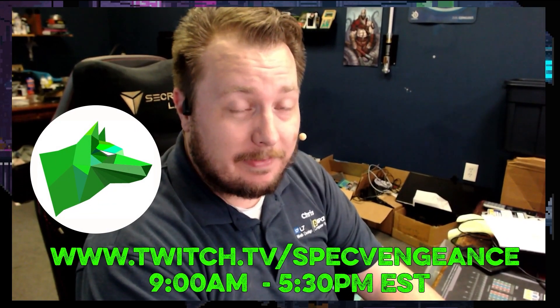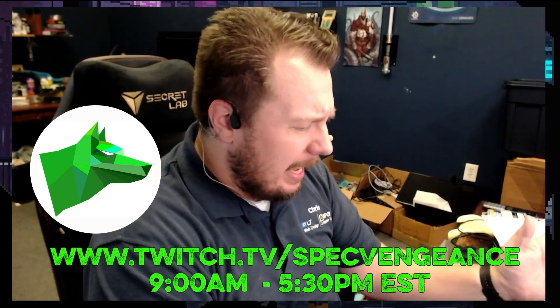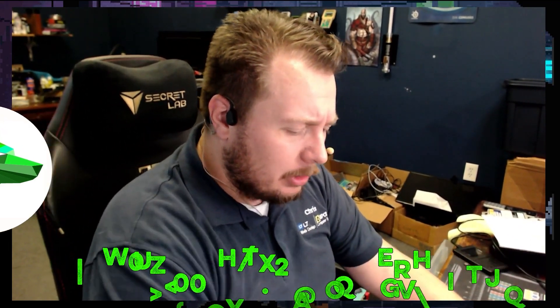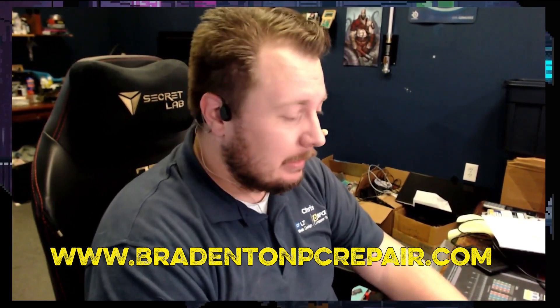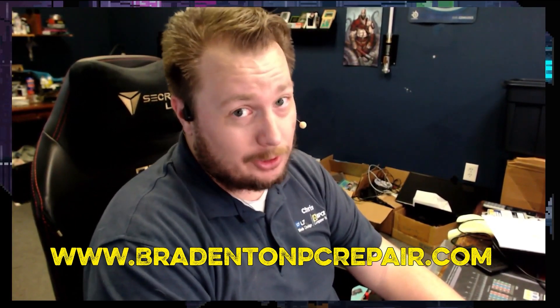I stream daily on Twitch at twitch.tv/specvengeance. And yeah, if you want to learn more about my services, check out BradentonPCRepair.com. Thanks for watching, and I'll catch you on the next one.